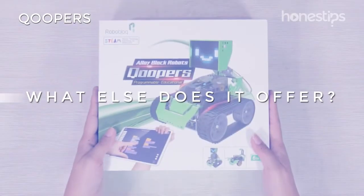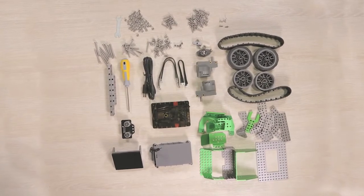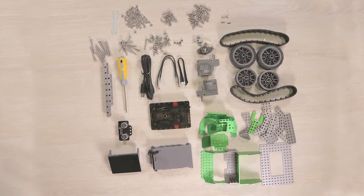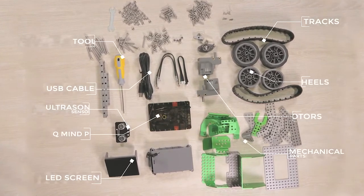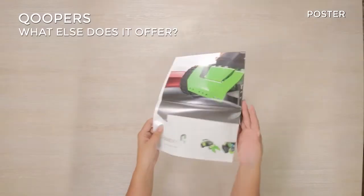What else does it offer? The Coopers kit comes with 174 pieces, such as the QMind Plus, an ultrasonic proximity sensor, an LED screen, two motors, USB cable, wheels, tracks for the wheels, mechanical parts, and tools. It also comes with a poster.